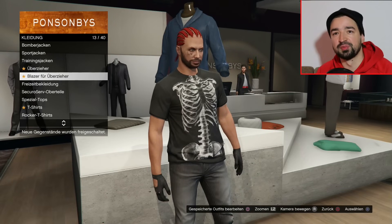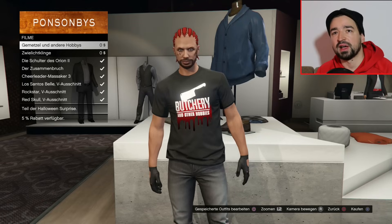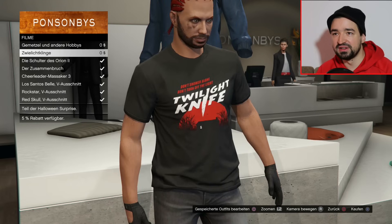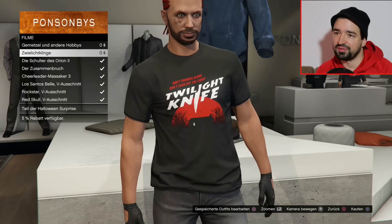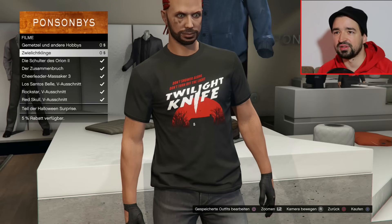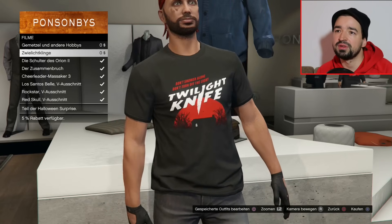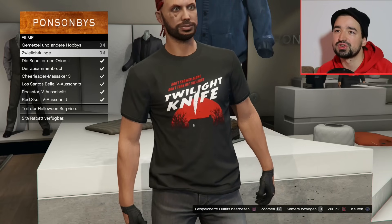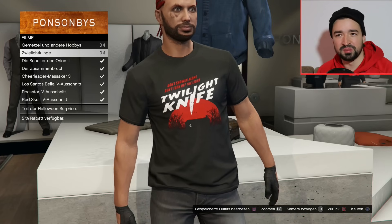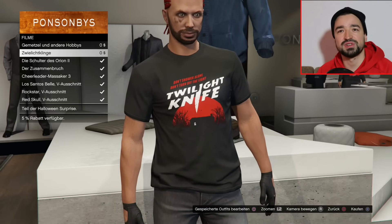Ich bin jetzt mal in den Klamottenladen gegangen, jetzt müsst ihr auf Spezial-Tops gehen und dann war es hier bei Filme. Da habt ihr zum Beispiel 'Gemetzel und andere Hobbys' - Butchery and other Hobbies. Und dann noch 'Zwielichtklinge' - Twilight Knife steht da. So ein schwarzes Haus mit schwarzen Bäumen, dahinter so eine riesige rote Sonne. Und drüber steht 'Don't shower alone, don't turn off the light.' Also dusch nicht alleine und mach auch nicht das Licht aus. Ich denke mal eine Anspielung an Psycho, vom Design her erinnert es mich an Tanz der Teufel oder Blair Witch Project.